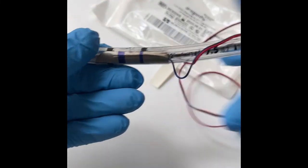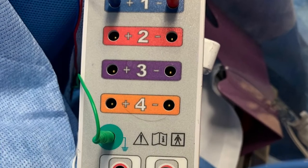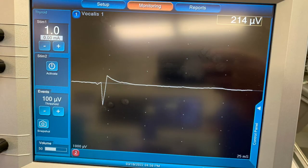Step 2: plug the red and blue leads into the same channel 1 port. The green needle and white needle should also be placed subdermal and plugged into the respective color-coded ports. Step 3: select the monitoring tab and tap the red number 2 box in the window to minimize and turn off channel 2.